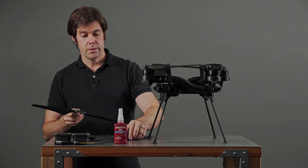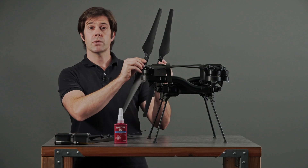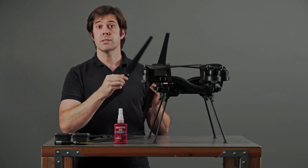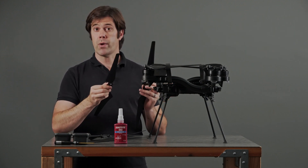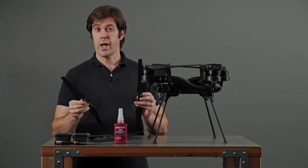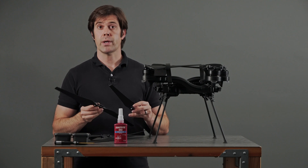The second thing to know is that the propellers on Astral rotate in two different directions, and so the propellers are mirror images of each other. It's important that you replace a propeller with one that rotates in the same direction. If you put on one that rotates in a different direction, Astral will crash. Let me emphasize that again — if you put the wrong propeller on the wrong arm, Astral will crash. So a couple times through this procedure, we'll check to make sure we have the rotation direction correct.